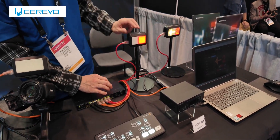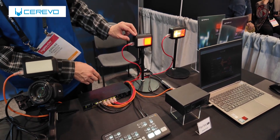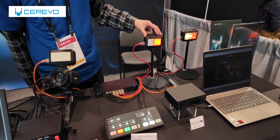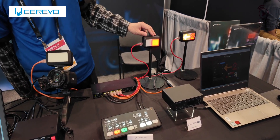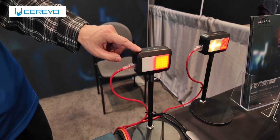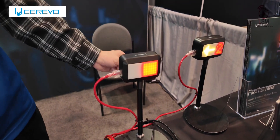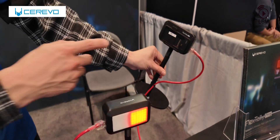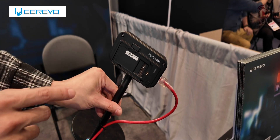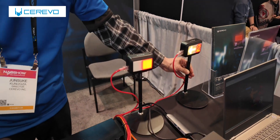This is a very flexible configuration for the tally system. Also, a tally lamp connected by Ethernet can act as a base station of a wireless tally. This lamp would relay the signal to other lamps that are not connected by Ethernet. Lamps that are not connected can be powered by a battery on the back side — a Canon battery. So you can use it both wired and wireless.